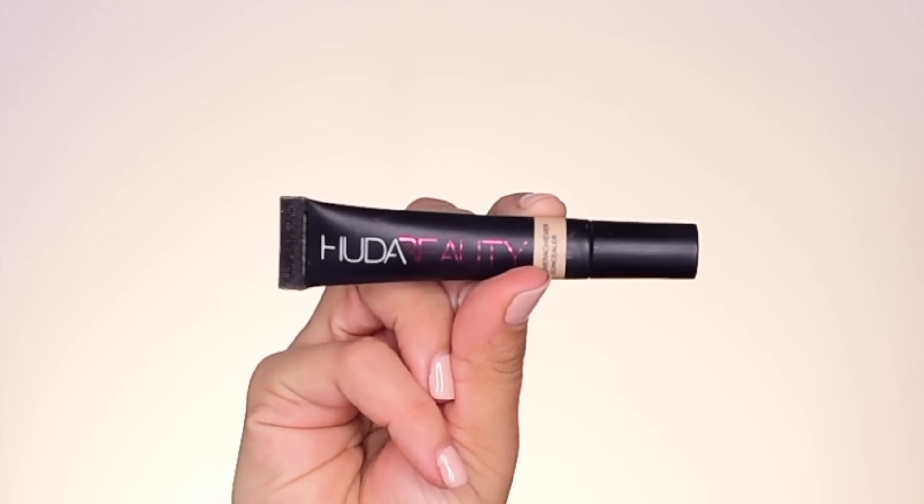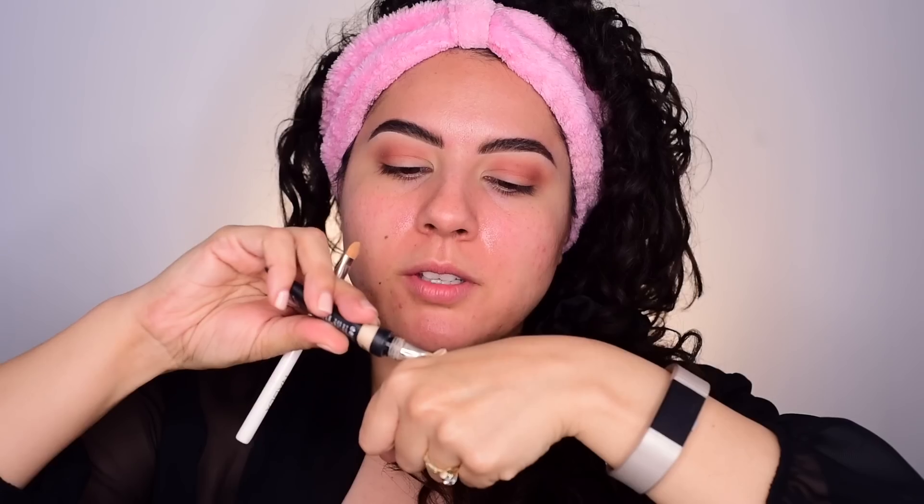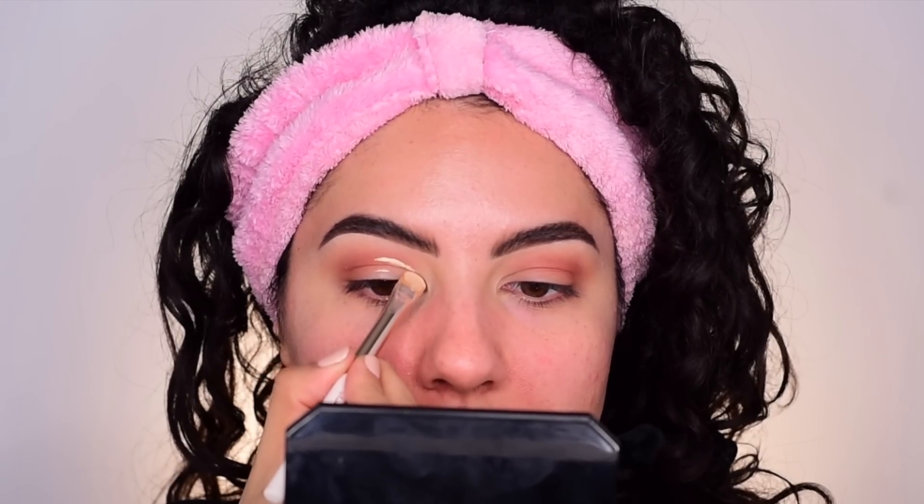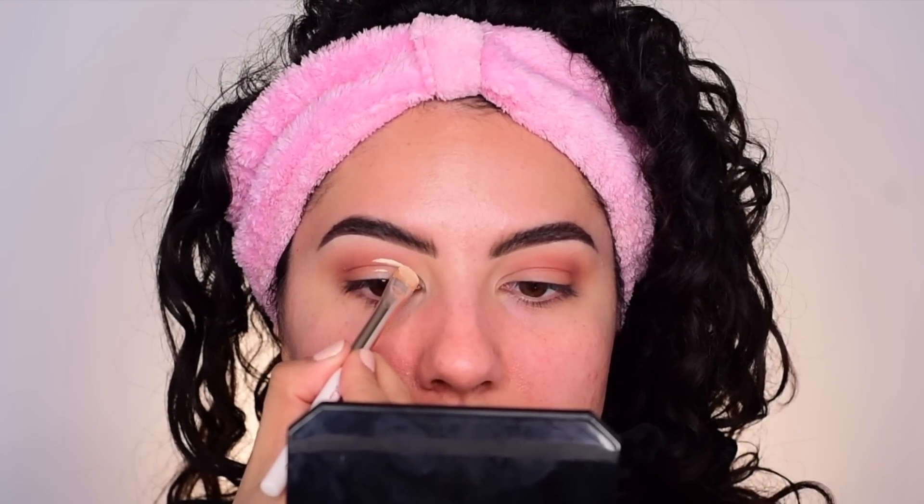I'm going to use the Huda Beauty Overachiever concealer in Nougat to achieve my cut crease. I'll place my concealer on my hand and take the Nabla White Rose cut crease brush into the concealer. To cut a crease, look straight into your mirror with your eyes open quite wide and place the concealer right in the middle above the crease on the lid. After that, start to move down into the inner corner and try to move slowly if this is your first time cutting your crease.